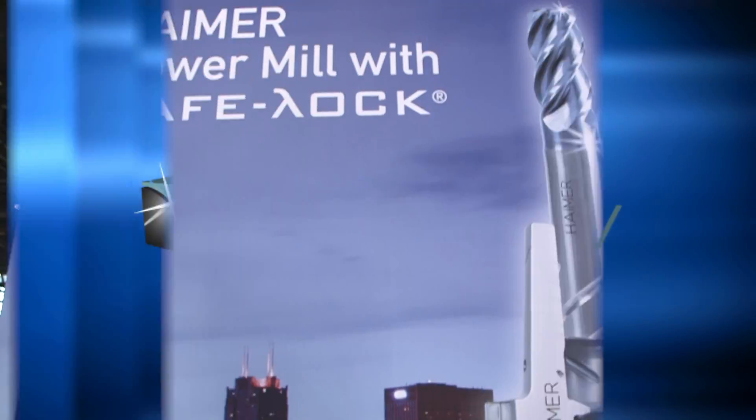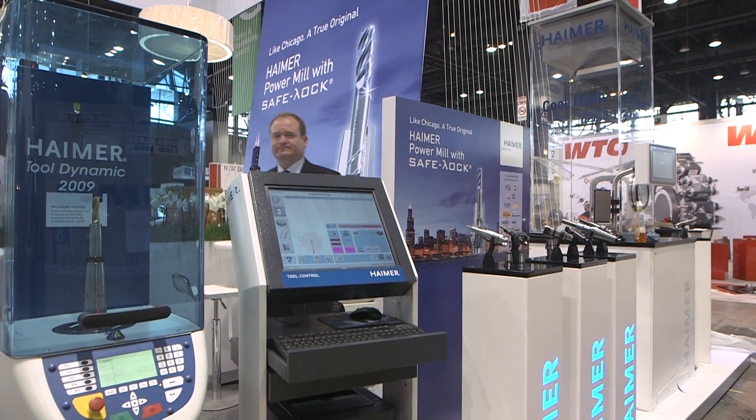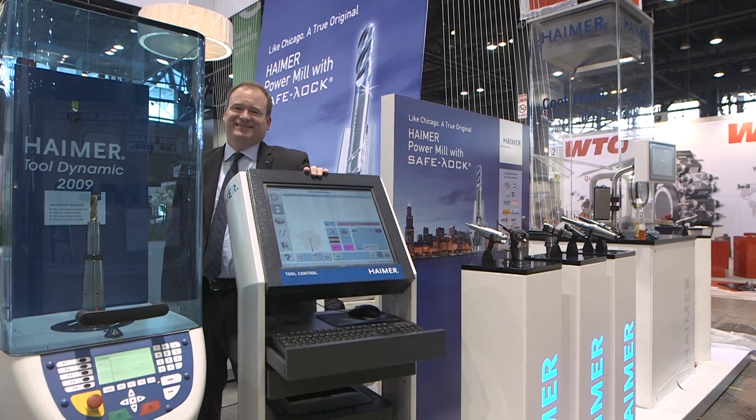Be sure to visit Hymer USA at booth number W1452 during IMTS. For more information, please visit www.hymer-usa.com.